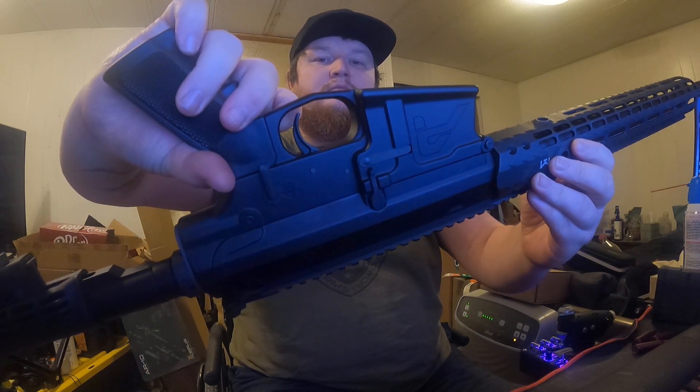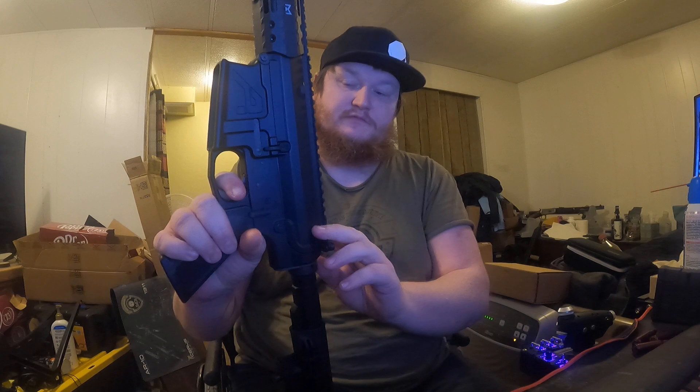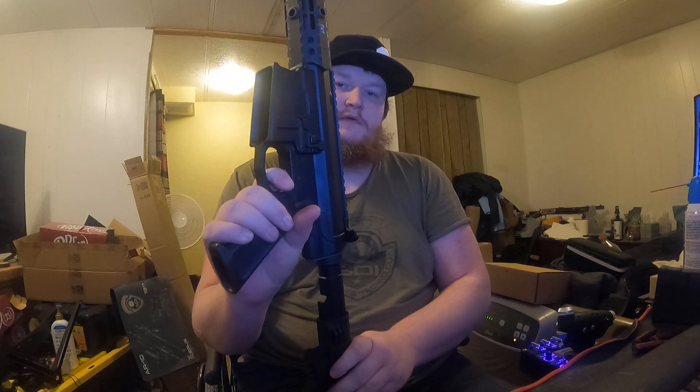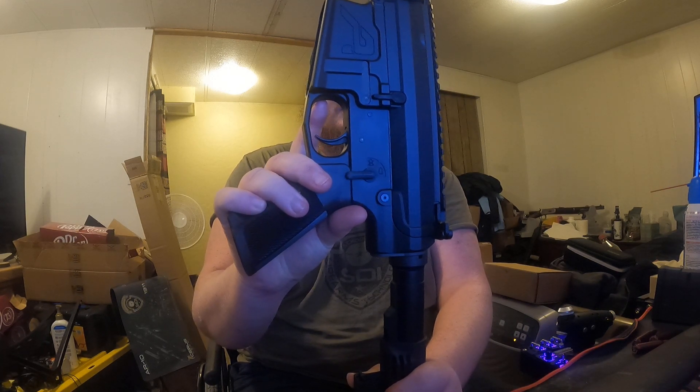Now the trigger should reset. Now pulling and holding the trigger, as well as cocking the firearm. Trigger is still holding. Now I'll release the trigger — audible click — disconnector works.